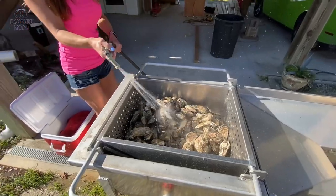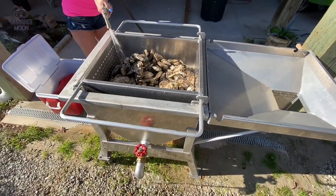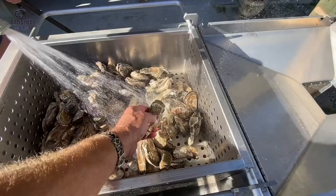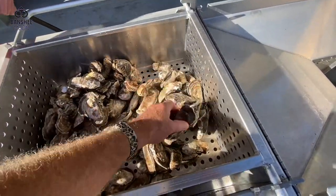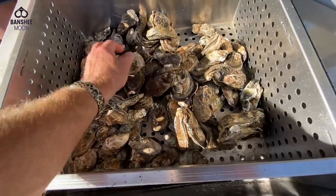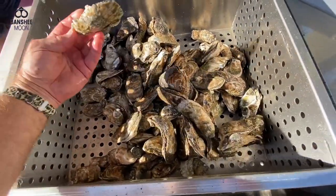I had the boys at the seafood store wash them in their tumbler — they were very clean. When you cook oysters, it's a good thing to tap them and go through and make sure none are open. If they're open, you'll hear them — they sound hollow. Usually you can hear them when you're moving them around. You'll find the dead ones.